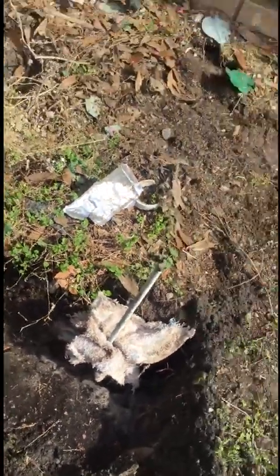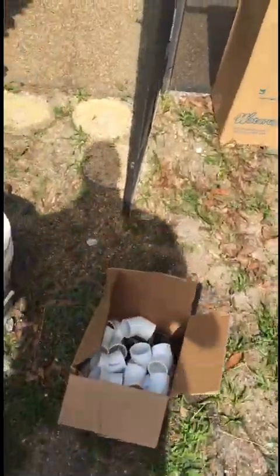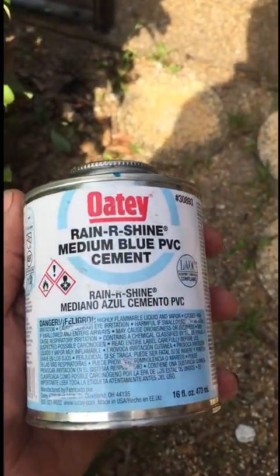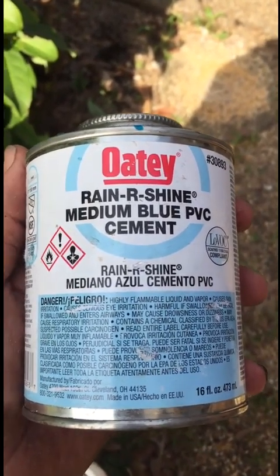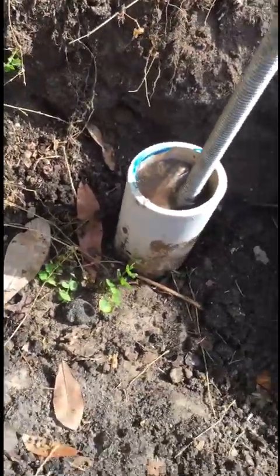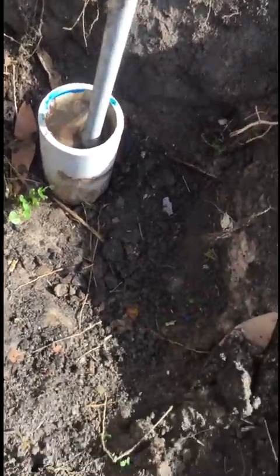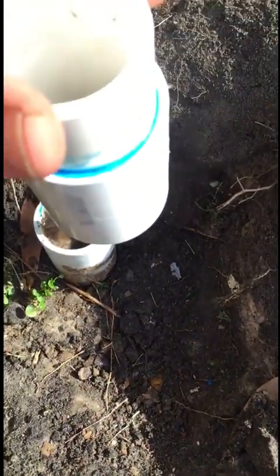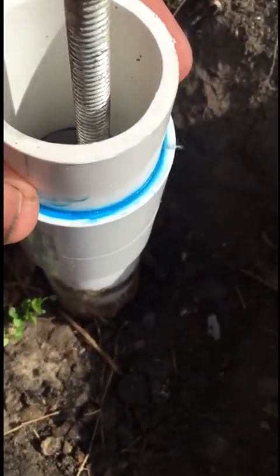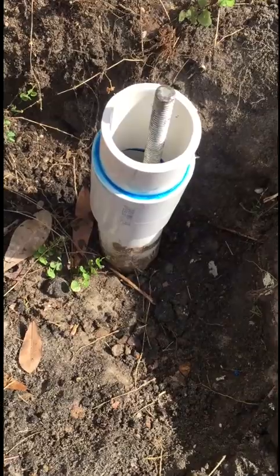Anytime you're dealing with a wet environment and gluing, you want to make sure to use rain-or-shine blue glue. It's a lot better for wet areas. I've cleaned real good around that pipe and got my improvised rod with the rag in it to hold the water down. The plan is to put some glue on this coupling, set it down, and then simply pull the rod up — that will keep us above the water line.